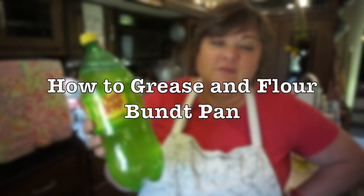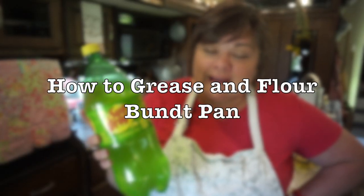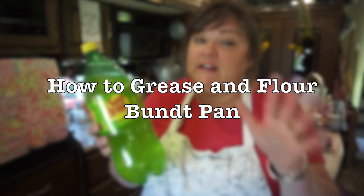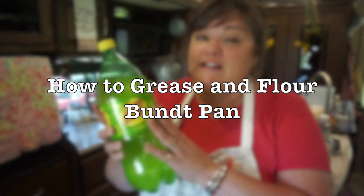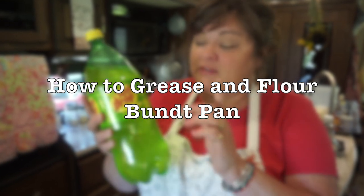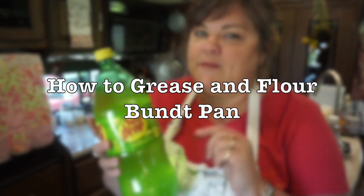Hello friends! This is Miss Katie with Heritage Ways. In our last video, I made a sun drop cake, but in today's video I'm going to give you a short tutorial of how to grease and flour your bundt pan for that cake.